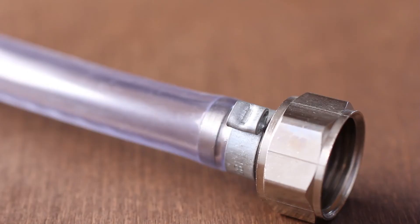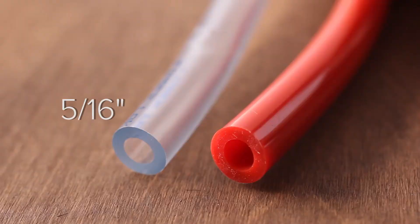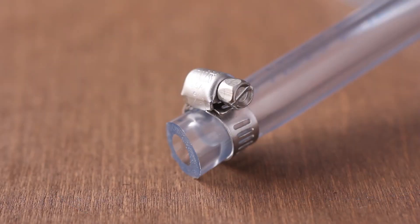The end fittings on beer line consist of barbed tail pieces inside of the line, tightened with hose clamps, and secured to the coupler and shank via hex nuts and beer line washers. Like beer line, air line is made of food grade PVC, but it features a 5/16 inch inside diameter. It connects to the coupler and regulator by barbed fittings tightened with hose clamps.